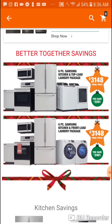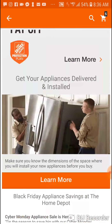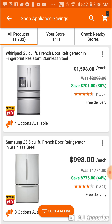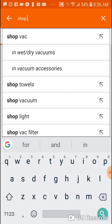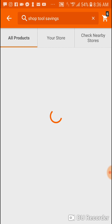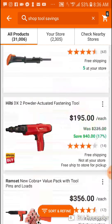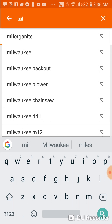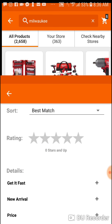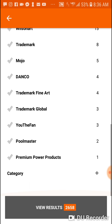This is what comes up — I really can't find the Cyber Monday deals. Where are my Cyber Monday deals? Shop appliance savings — no, no, no. That's what happens when I put 'shop tool savings' in here. All right, so we're going to have to go old school here.